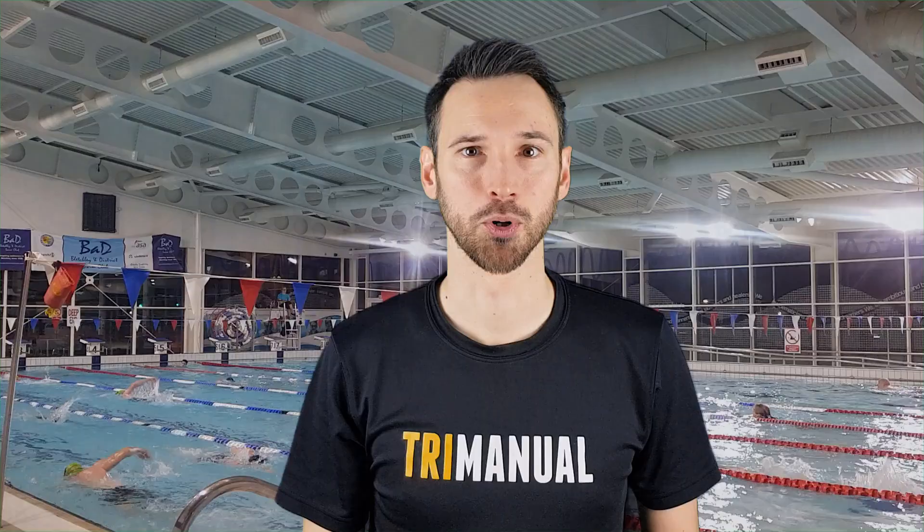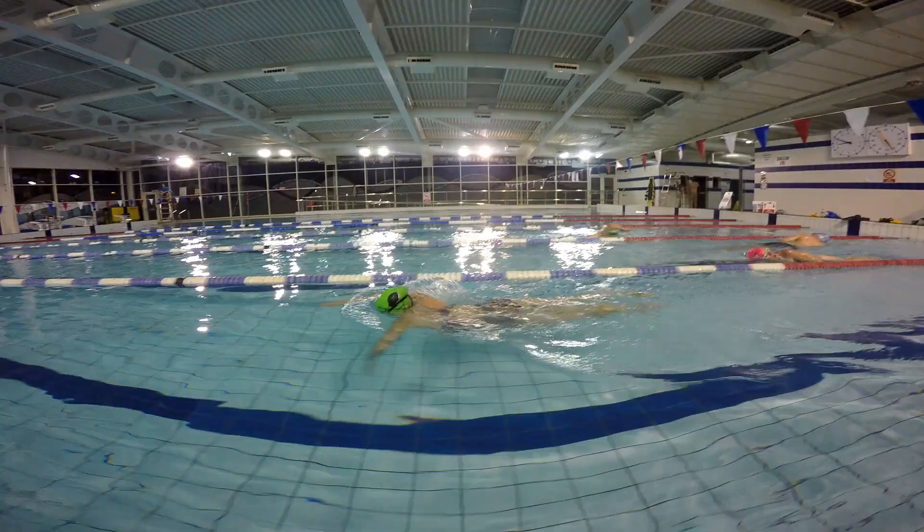Next we're going to look at doggy scull. For this scull we're going to be on our front using alternate arms, a little bit like doggy paddle, to move ourselves through the water.